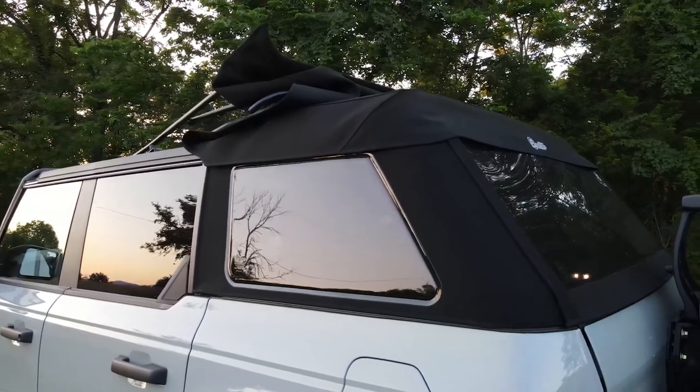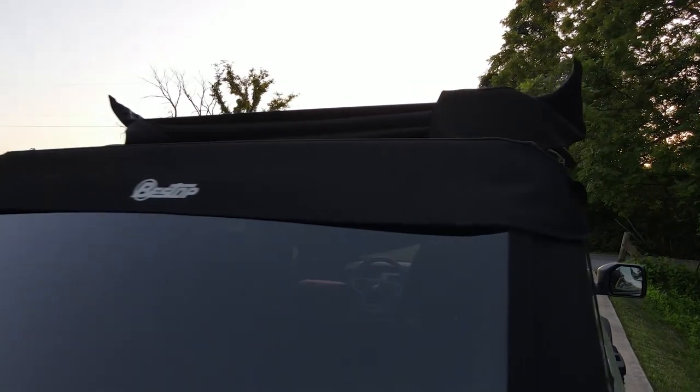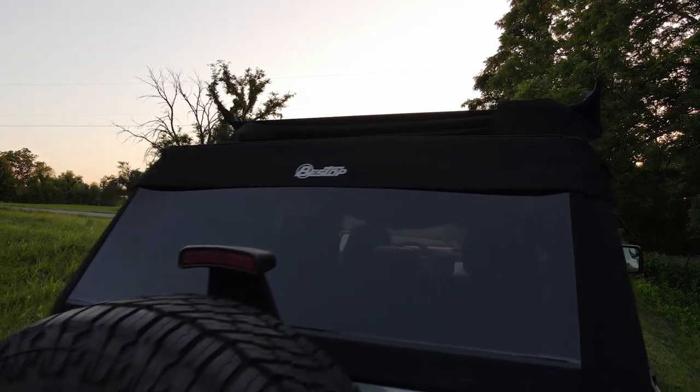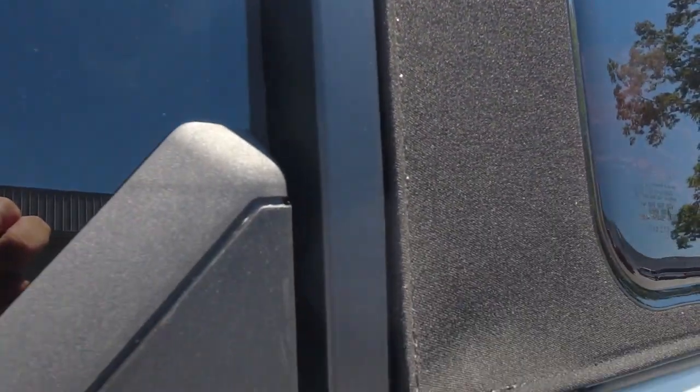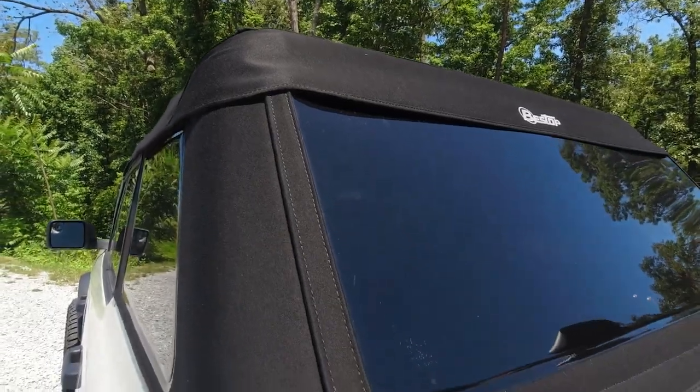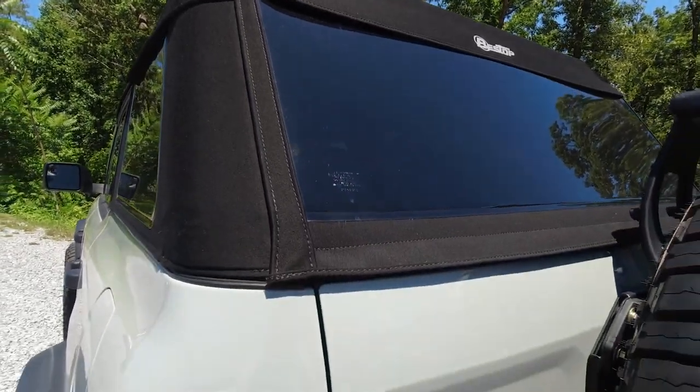Now you might be wondering, why should I consider the Trek Top Slant Back? Well, let me tell you. It's made with high quality materials that are built to last. The top is made from premium fabric that is UV resistant and waterproof, so you can enjoy your Bronco in any weather. The soft top is also designed to be fully compatible with your Bronco's factory door surrounds and tailgate bar, so you don't have to worry about any issues with it not fitting.